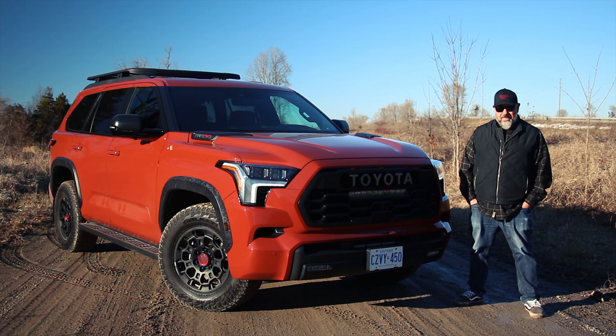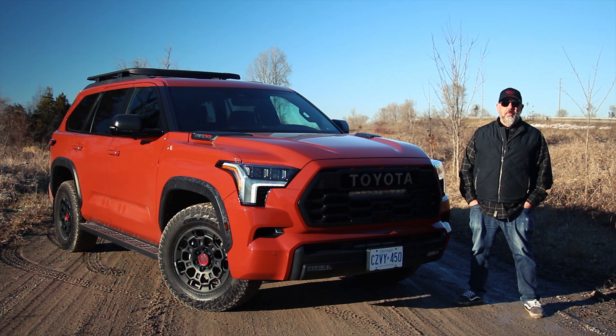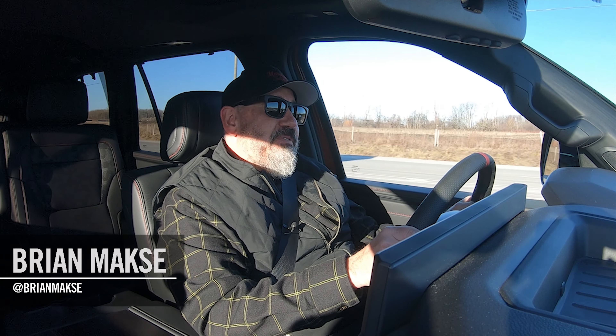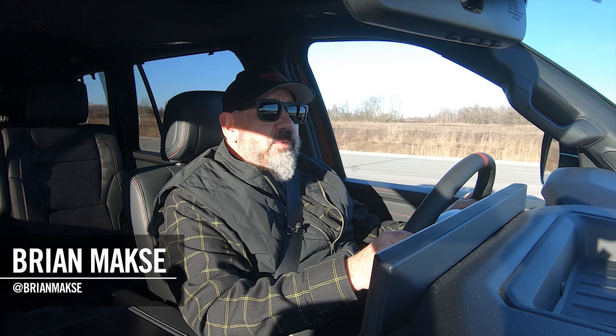The Toyota Sequoia TRD Pro is a beast designed to conquer mountains, dominate trails, and leave mud in its wake. But what happens if you want to try it like everybody will drive it — on the chaos of city streets? Well, buckle up, my friends. Let's go for a drive.